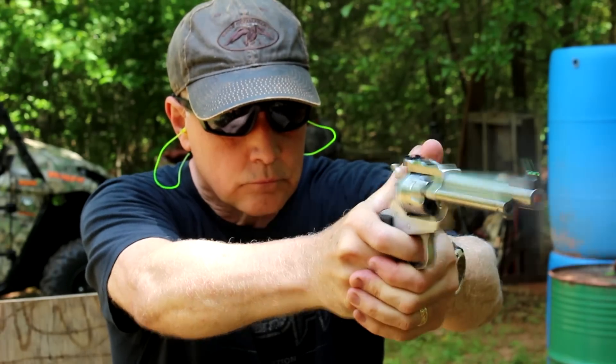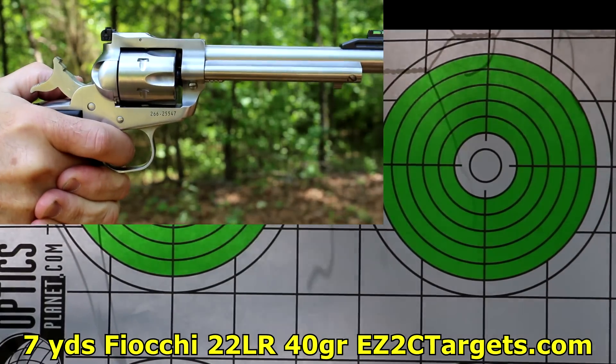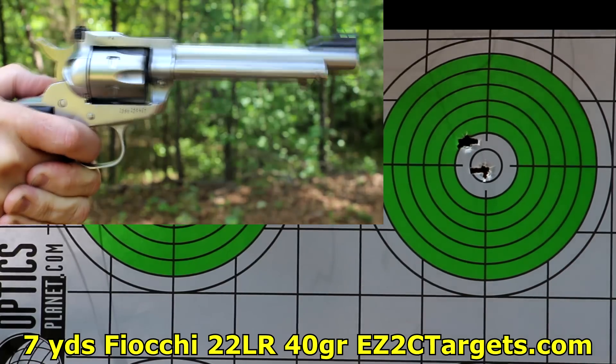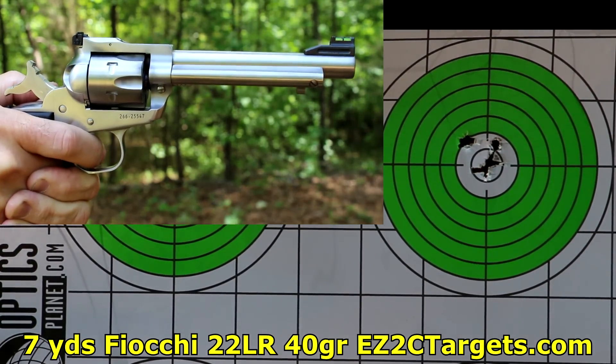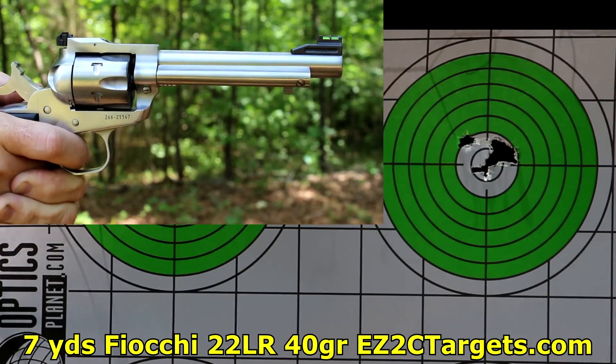It's great for first-time shooters. With this stainless steel or even with the blued steel, it's a fairly heavy firearm. Of course, the new Ruger Wrangler is very lightweight and more budget-friendly. But the quality of the Single 6, whether it's the old Single 6 or the new model, is just really evident. When you get to the range and you start shooting, I feel like I'm on a wagon train.